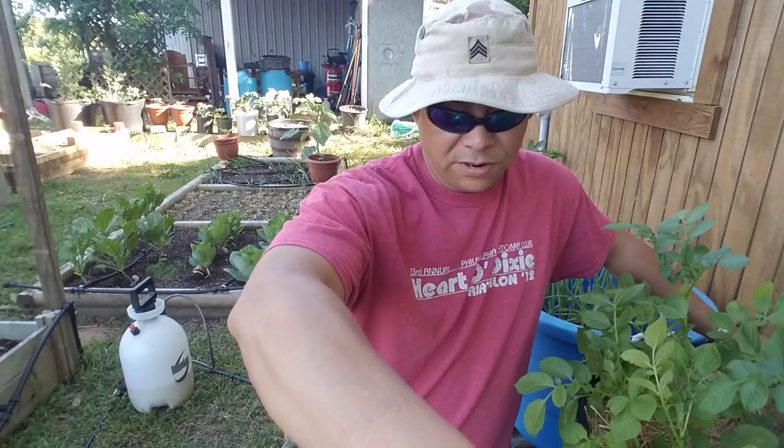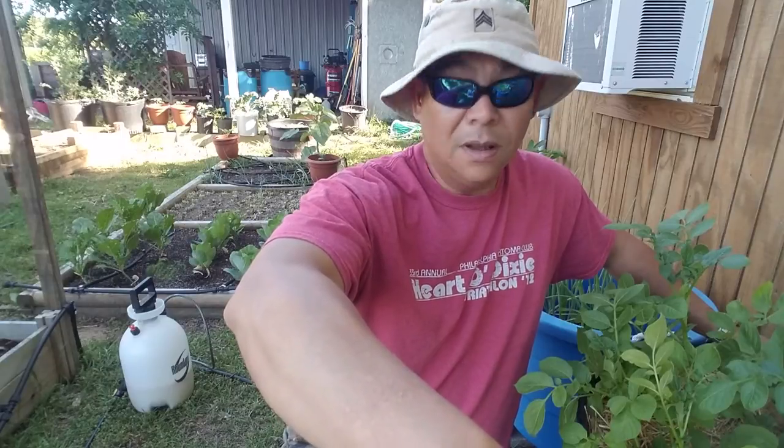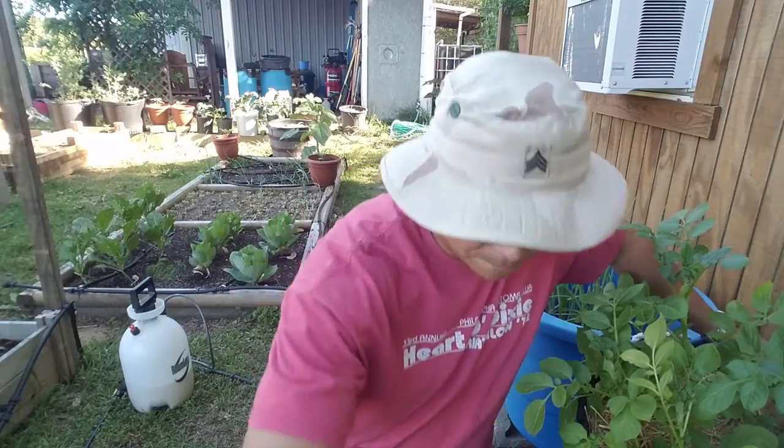There's a bunch of words in here that I can't pronounce, but blight is listed in it, so that's what we're going to do. Let me get this sprayer pumped up.